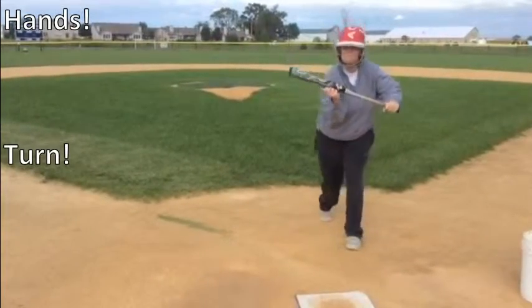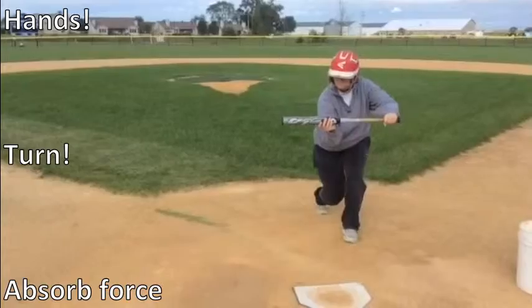There will be three cues we use today: hands, turn, and absorb force.